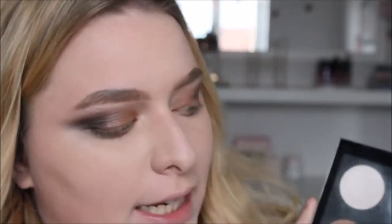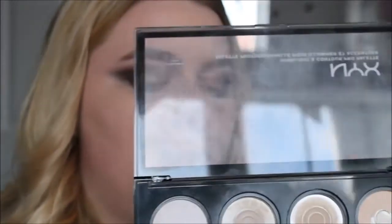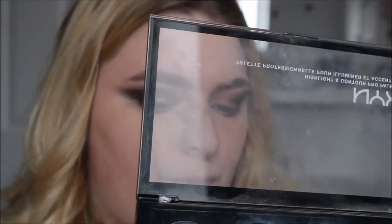Next up is eyebrows, and I think eyebrows is one of the things NYX is so good for. Then I'm going to use one of my favourite things, which is the NYX Contour Kit. As you can see I've emptied two of the pans — the two lighter shades, the banana shade and the white shade — but I still have all the contour shades and highlight, which is what I'm going to use today. I'm going to use the shade Nectar.